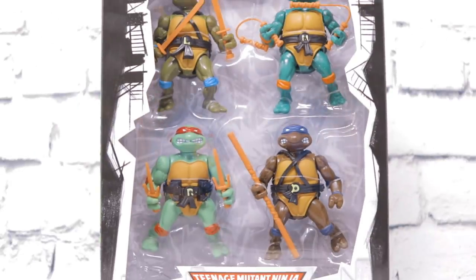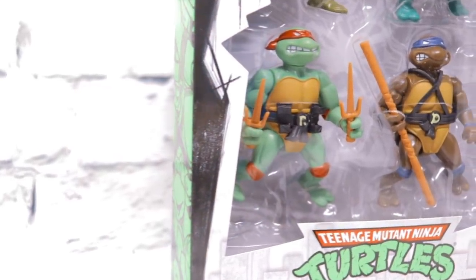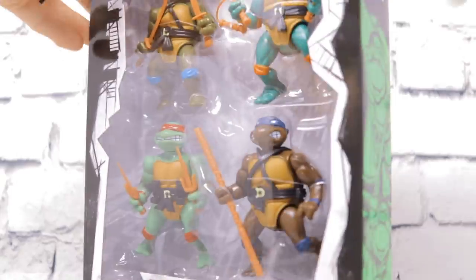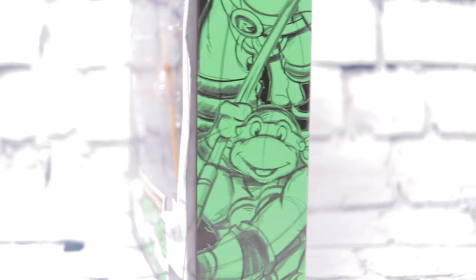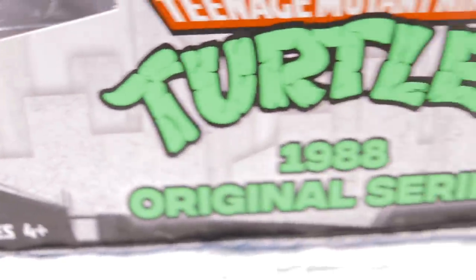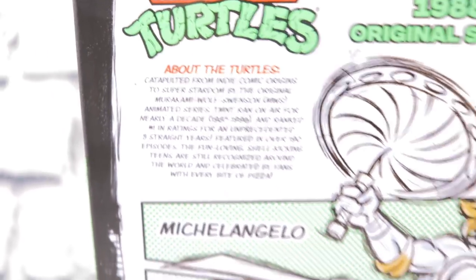First, let's examine the packaging itself. As you can tell, this is not a card back item. It is an open blister pack with a viewing case in the front showing just the turtles and their weapons. I'm a little bit in between on this one — I would have much preferred the original retro card back style, but it is what it is. It serves its purpose. On the side we have some drawings of the turtles in the original animated television series style, a brief description on the back, and some hand-drawn animation.